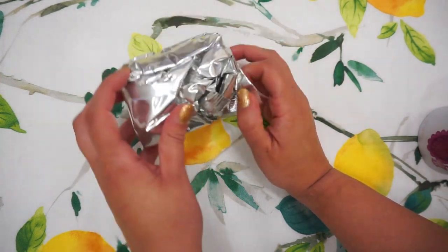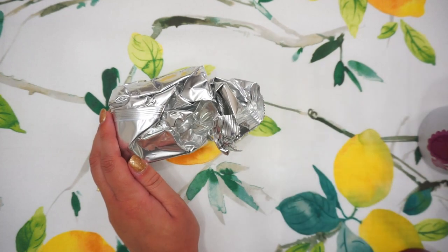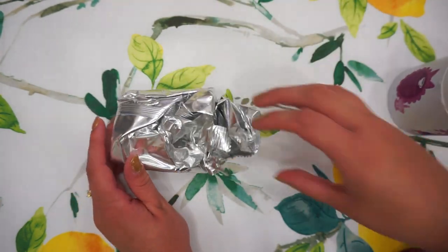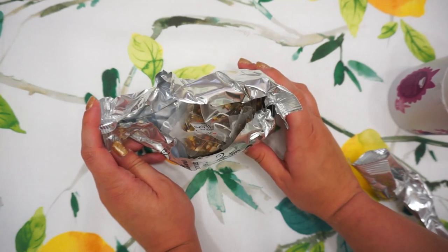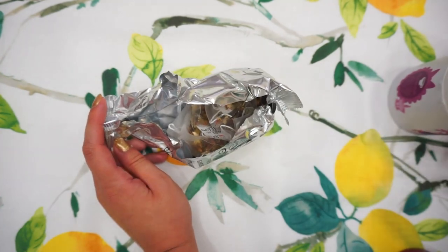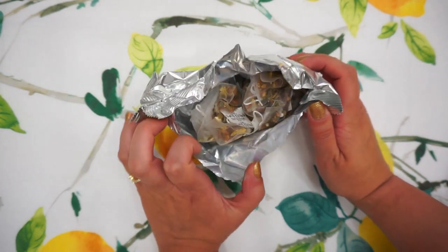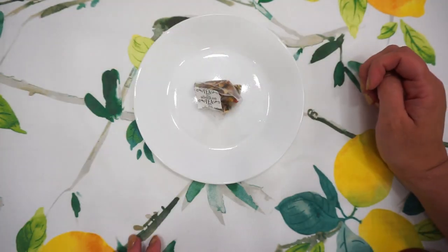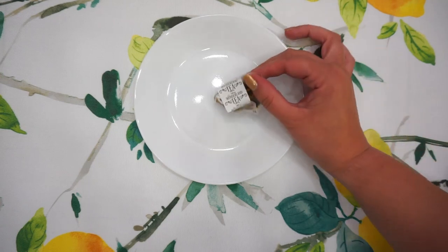The aluminum bag keeps out all the light and the air and keeps your tea really fresh. They totally could have just thrown the tea bags in here and sealed it the same way. The fact that they use the aluminum bag really just shows they took this project seriously — it's not just some random merch. They actually thought about what will make the most sense for a tea.